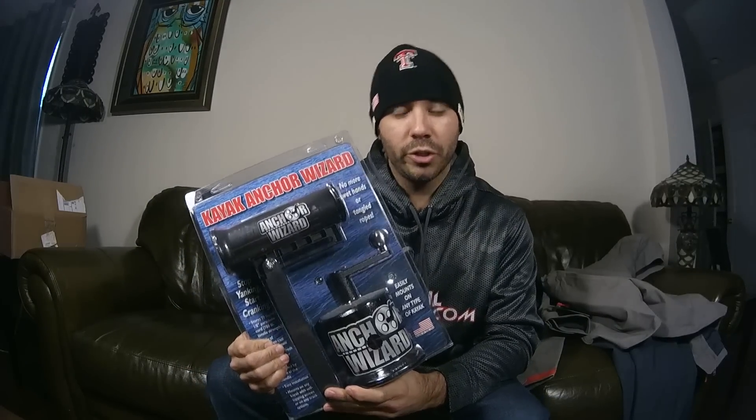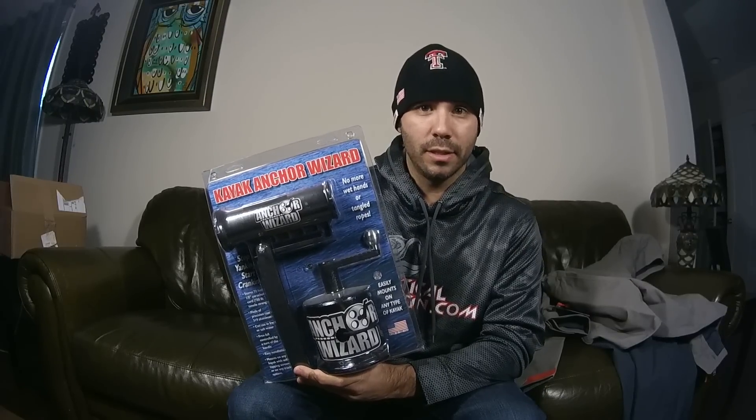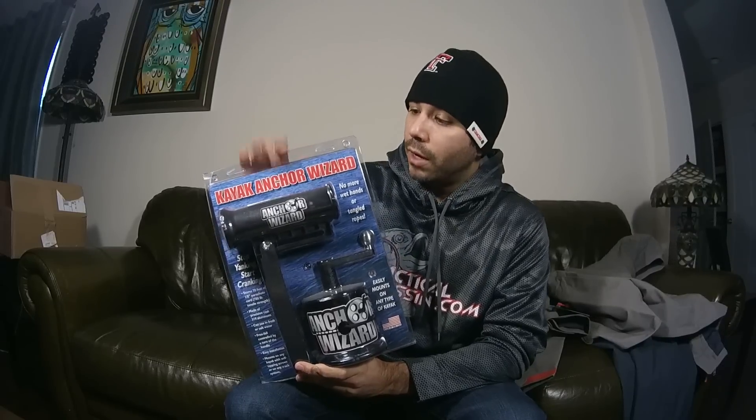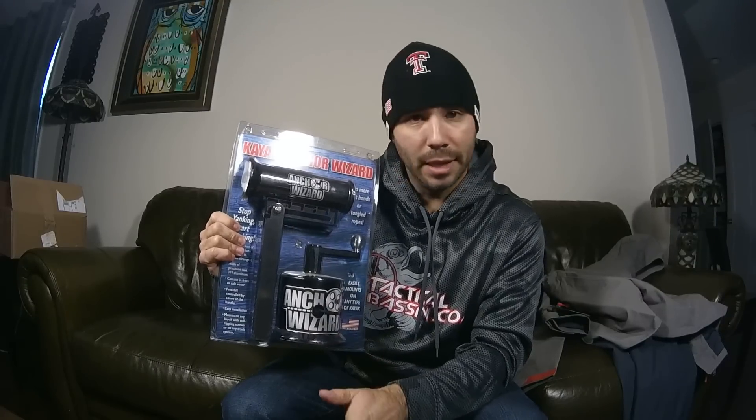Without further ado, I went to Delaware Paddle Sports and they hooked me up with something pretty cool called the Anchor Wizard. If you haven't checked out the videos on it, check them out - this is a pretty cool product. It's something I purchased to help me with tournaments as I go across the country to compete in national tournaments. The KBS is another tournament series I'm going to be doing. It's not always about purchasing lures - it's about purchasing other things you need to compete effectively and efficiently. Needless to say, it's a winch system that holds the anchor. Maybe later I'll do a more thorough review once I get it out on the water.